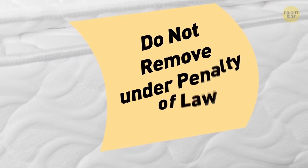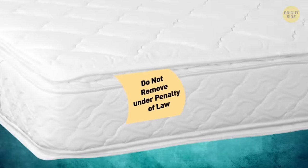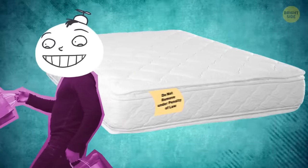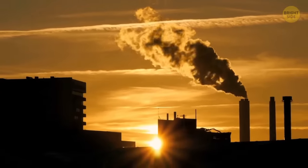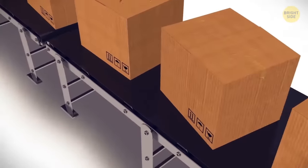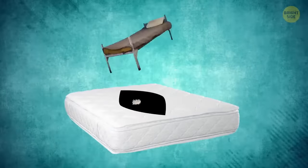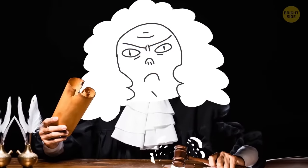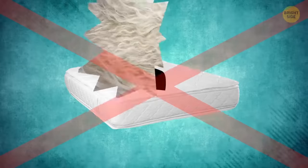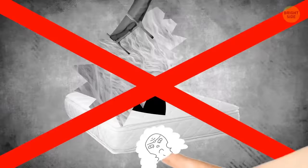The 'Do Not Remove Under Penalty of Law' tag on mattresses isn't put there for the consumer, nor will removing it void your warranty. In the 1900s, manufacturers used to create the filling with basically anything — animal hair, old hospital beds, or clothing. Strict laws created the tags to stop recycled materials from being used and sold as new.